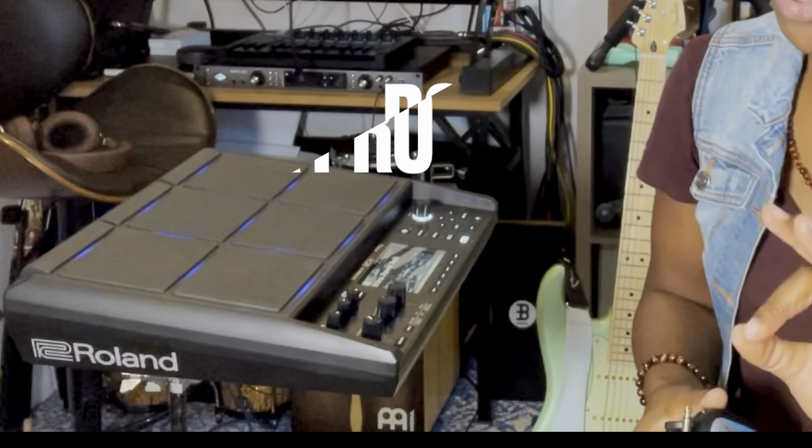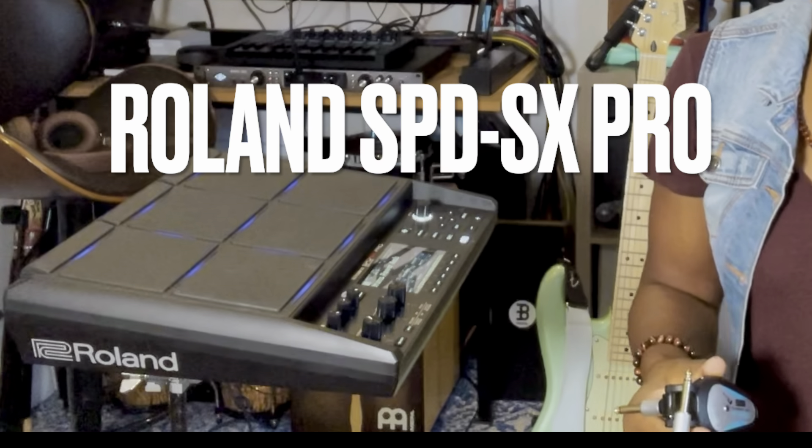It's for your bass, it's for your guitar. I've even tried plugging it into the brand new SPDSX Pro and it also worked — I was like, wow, this is super cool. This little device is used to take away having to use a quarter-inch cable, which I think is great.